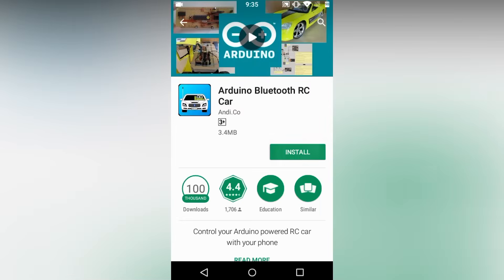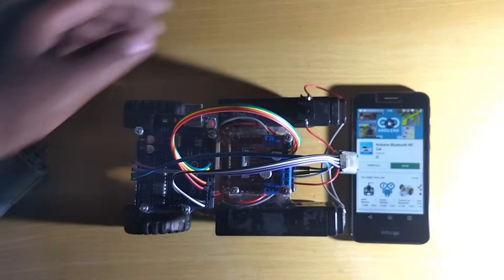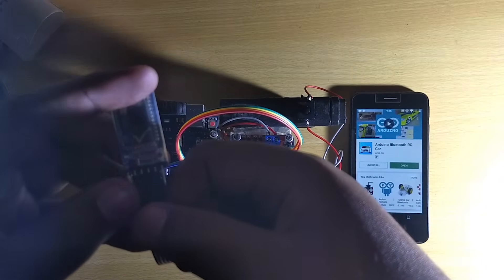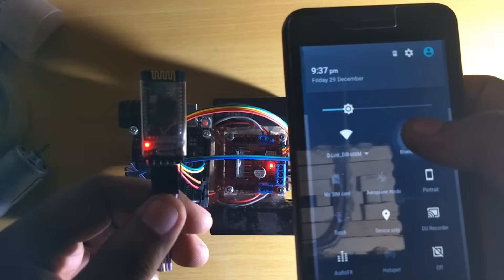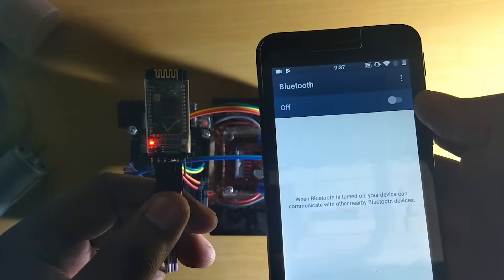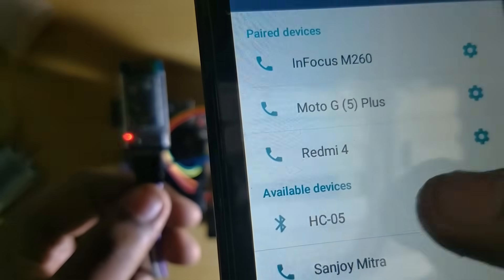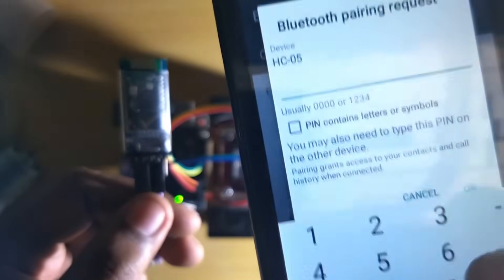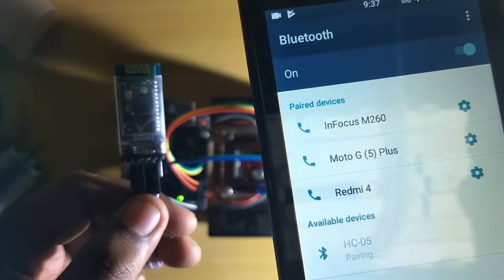Then go to the Play Store and search for Arduino Bluetooth car. The first option is our app. Open the app, which is basically 3 MB — very low in size. Turn on the switch. You can see the Bluetooth module's LED is blinking very fast. When you open the app and pair it, the Bluetooth module's LED will become slow blinking. My Bluetooth module is HC-05. You can also use HC-04 or HC-06. The password is usually 0000 or 1234. I entered 1234 and after that it was paired and I can see it shows connected.